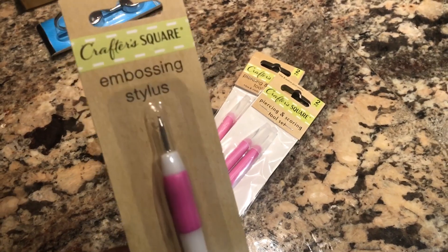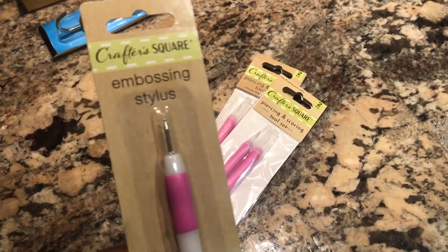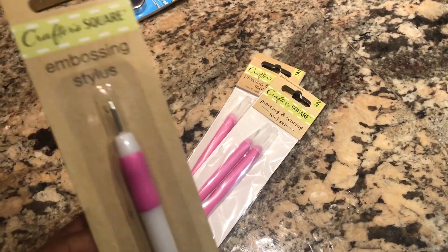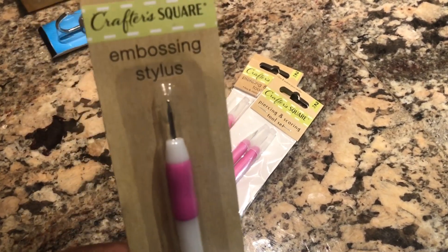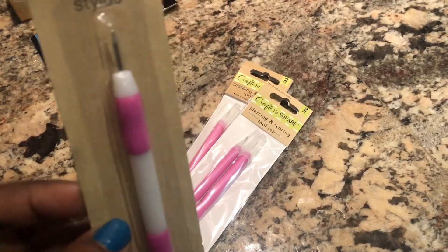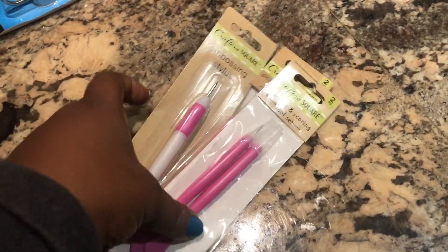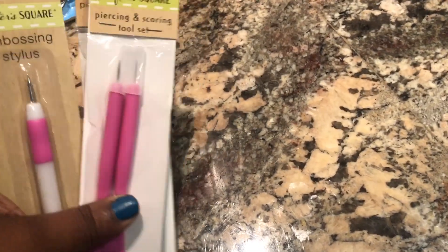You can use this not to weed, but mainly to place rhinestones or jewels onto something. I thought that was a great buy for $1. You know how much the weeding tool costs, especially the Cricut one — it costs a lot of money.